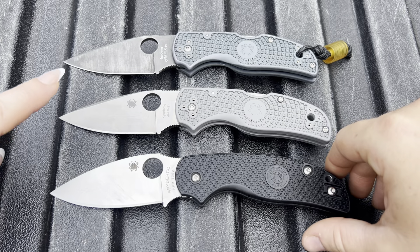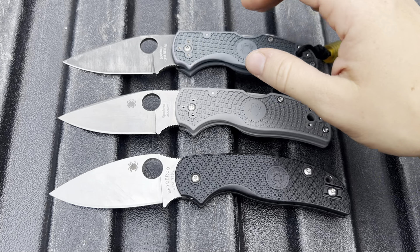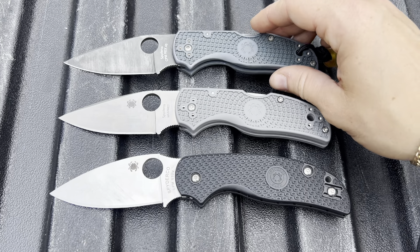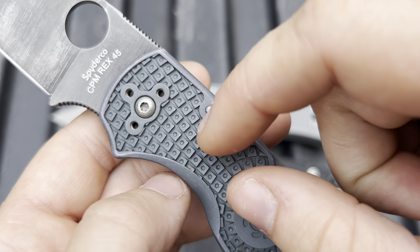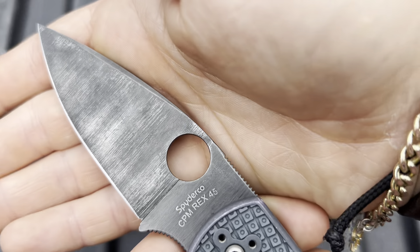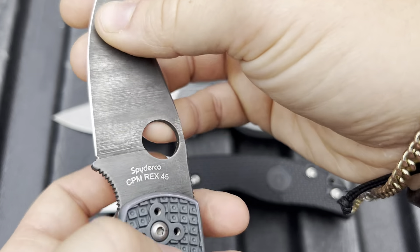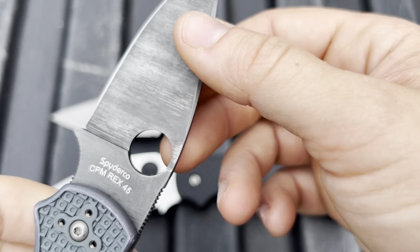Nikki, which one do you like out of all three? That one. Why? I like the color — the scales and the blade. You like the forced patina? Yeah, that does look really cool. I love that — they did an excellent job on that. It looks killer. And this knife is just a really good performer.